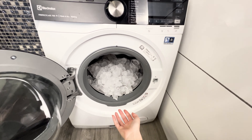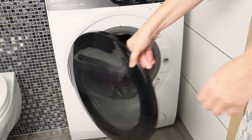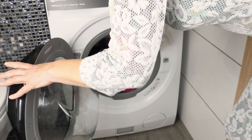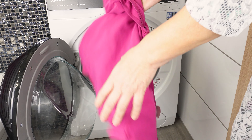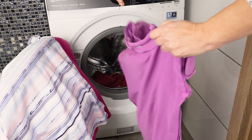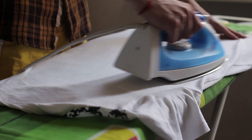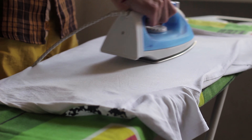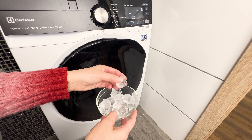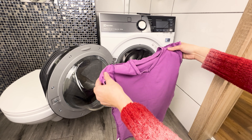Throw ice into the dryer and wrinkles on clothes will disappear. This trick will be loved by people who hate ironing clothes. When your clothes have visible wrinkles, you can address this issue easily without using an iron. Ironing clothes is a hassle and a waste of time for many people — they just don't want to take out the ironing board. But if you have a dryer at home, you're in luck.